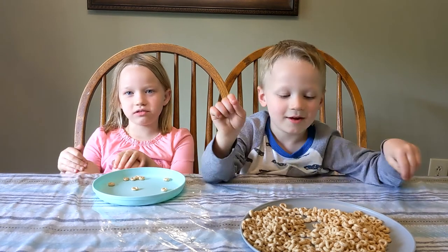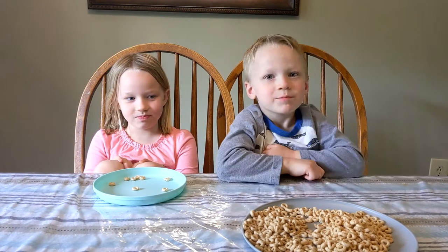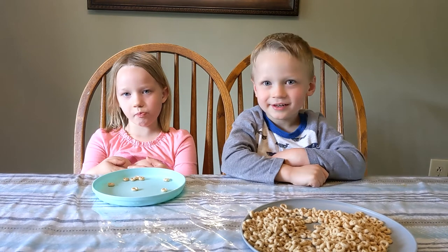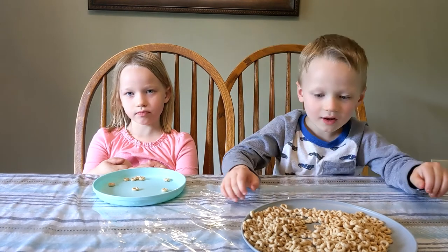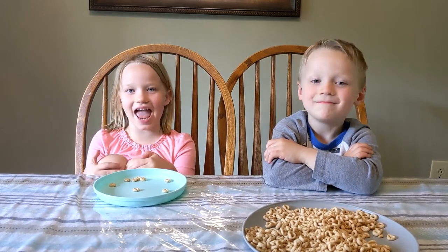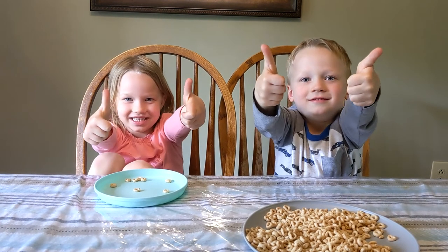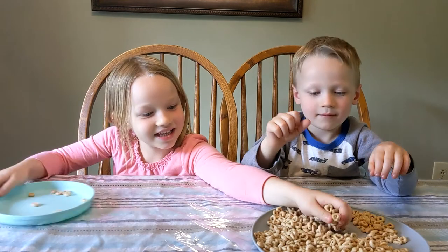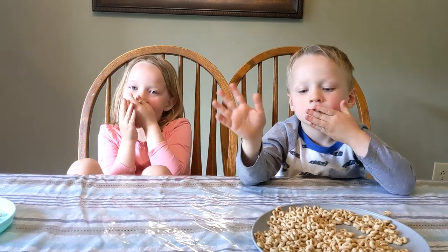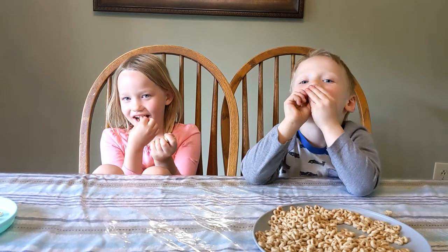That's right! And God says that we work together as one body. Did you know that? So each one of us has a specific job in the body of Christ. What do you think — is that cool? Can you give me a thumbs up? Good job! All right, you can have a Cheerio, but don't eat the stinky-feet Cheerio — put those to the side. Say bye to our friends! See you next week!